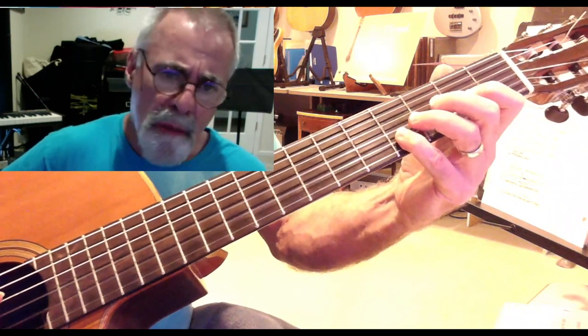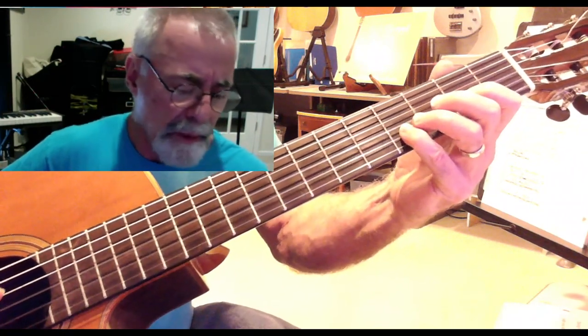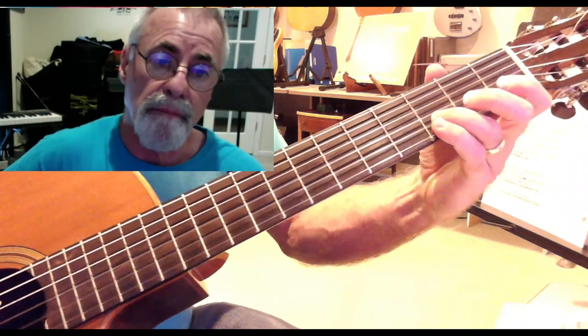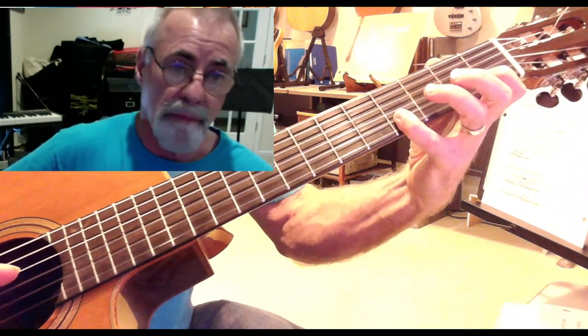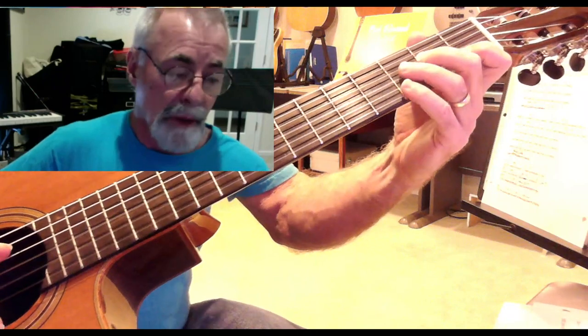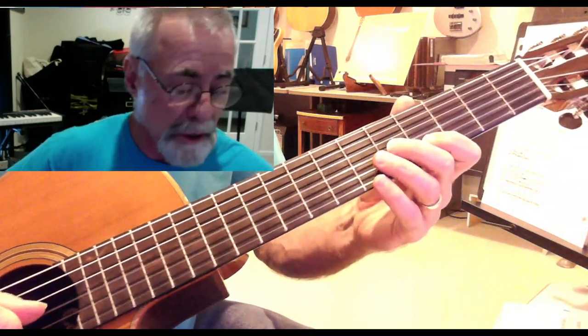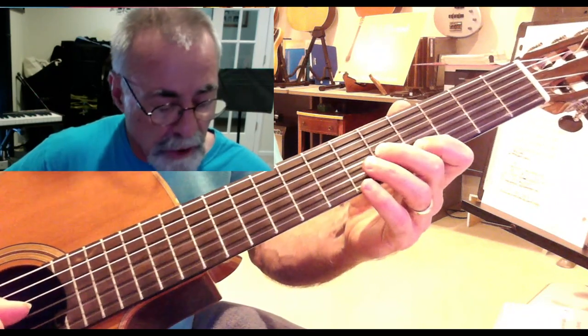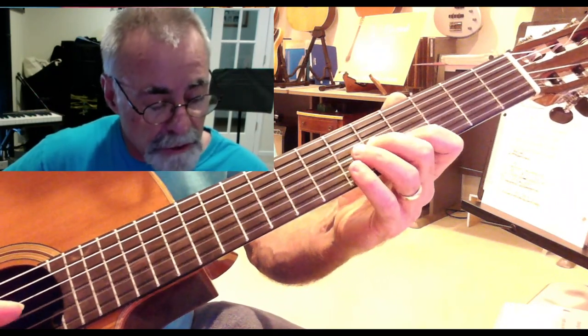Have you heard about the Midnight Rambler? But I could add two fingers in there if I want to as well. So now I'm using my first finger on the fourth fret of the B string, second finger on the fifth fret of the G string.